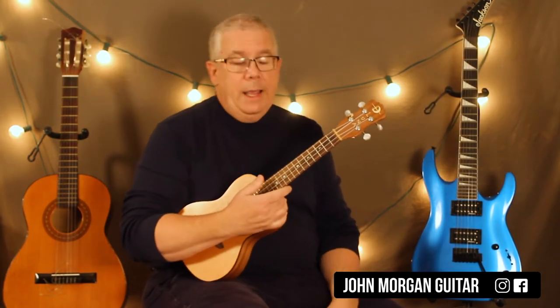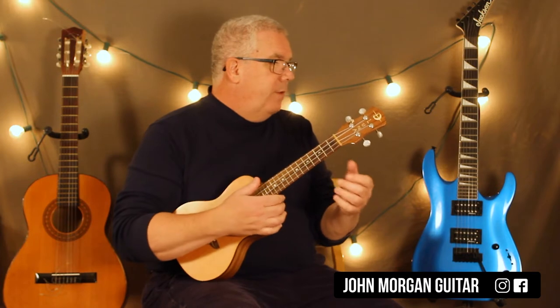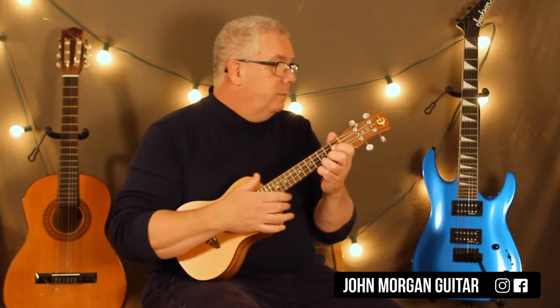It's in 3/4 time, so our strum is going to be down, down, up, down, up. And you're going to do that for every measure except for one measure that crops up every once in a while. We'll show you how to do that when we get there.